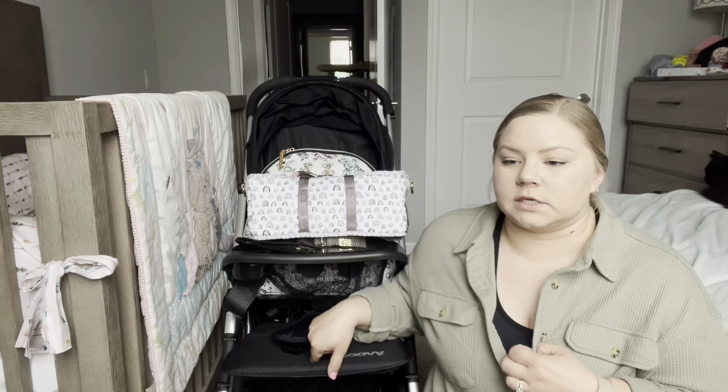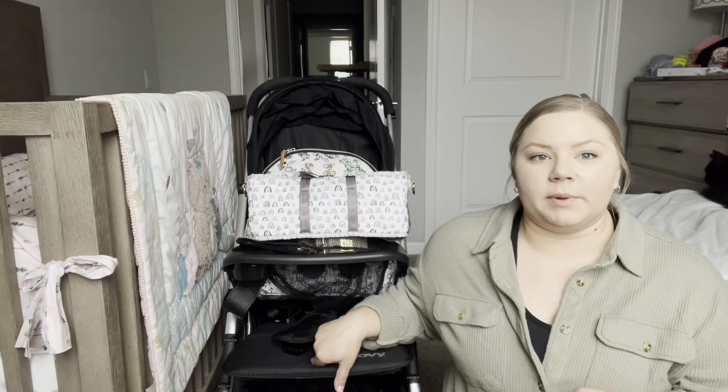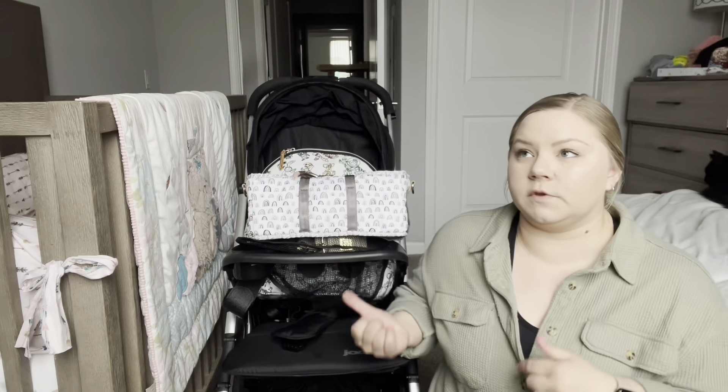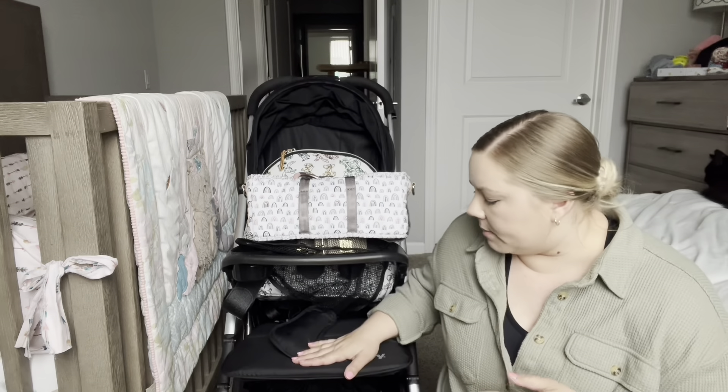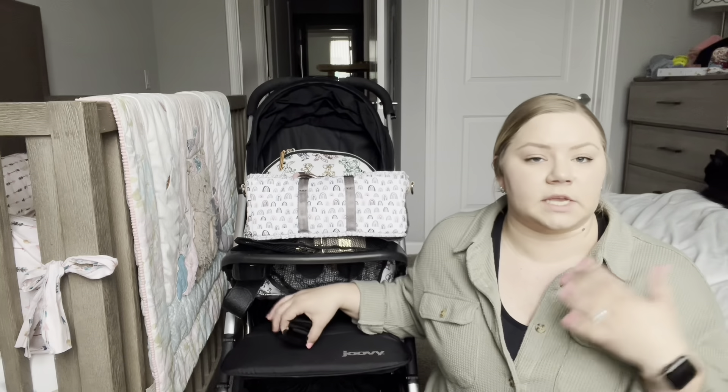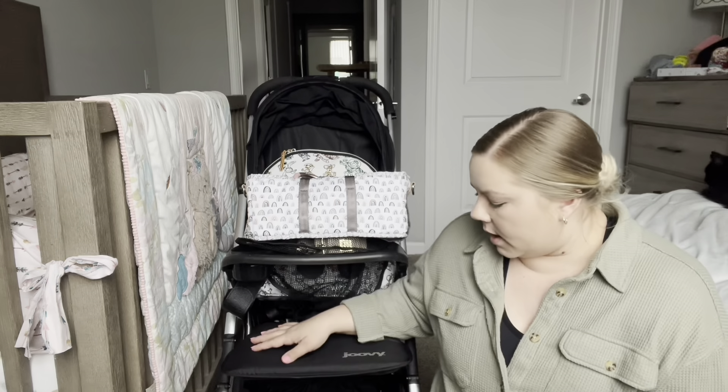I did recently purchase this — I actually got it on Facebook Marketplace. The Juvie Cool, this one specifically, usually goes for about $300 and I found it for $150. It's so lightly used, in great condition. I made sure it was safe for my little one, and the seller was also really highly rated on Facebook Marketplace, so I felt confident and comfortable in that.